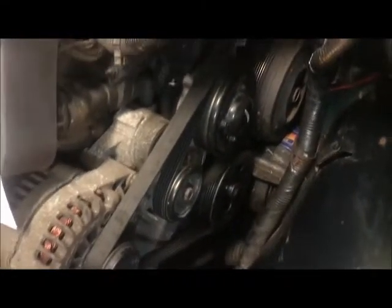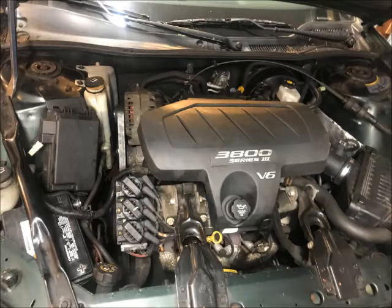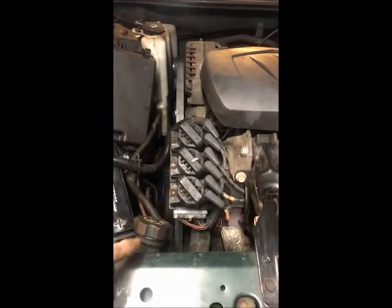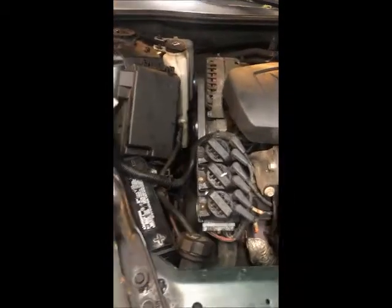We're going to put back the coolant tank, the reservoir, and the fuse box, and fill up the coolant. The water pump for the 2004 Grand Prix 3.8 V6 is done — everything is back to where it's supposed to be. All that remains is to put coolant in the radiator and the tank, run the engine at a little higher RPM for a few seconds, then check the coolant level again. Let the car run until the thermostat opens, check for leaks, and the job is done. I hope this video helps you out — good luck!